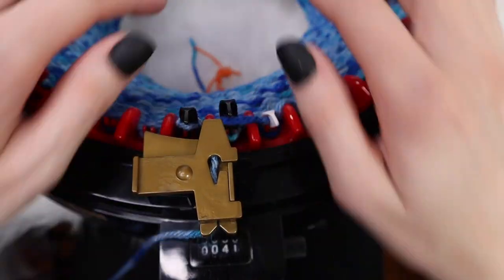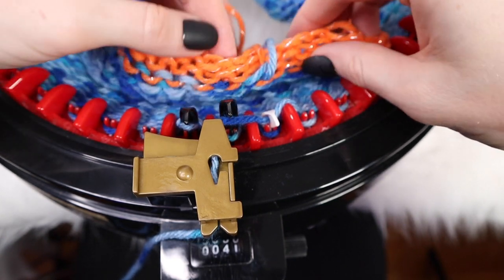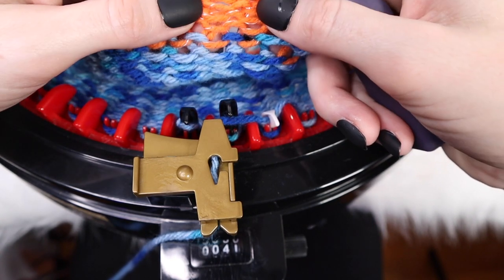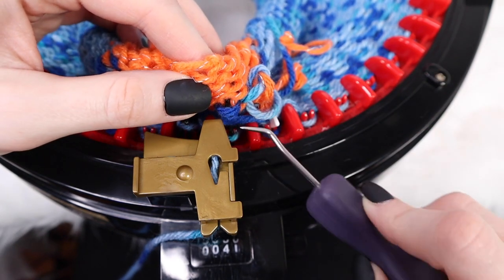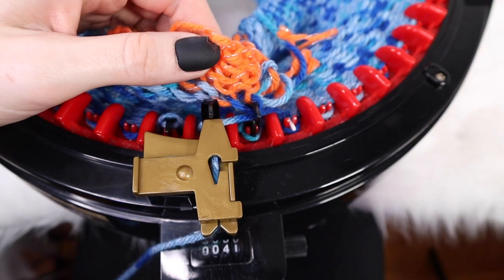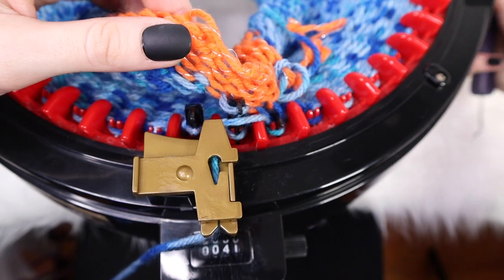Once you've made it all the way around to row 40, we're going to actually fold this up and start creating the brim. Grab that very first row that we did — we're going to be working right where we first started, and here is where the loom pick comes in super handy. Working on the first row of the main color (not the waste yarn), insert the loom pick right underneath it and slide it right over the first black tooth. Then continue to do that all the way around — slowly turn, grab that next stitch making sure not to grab the waste yarn, put it right over the top, and turn on to the next one.